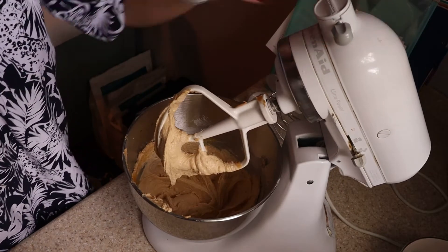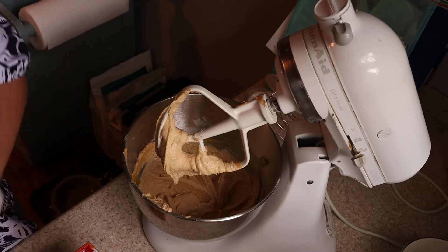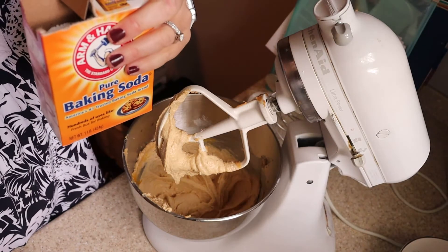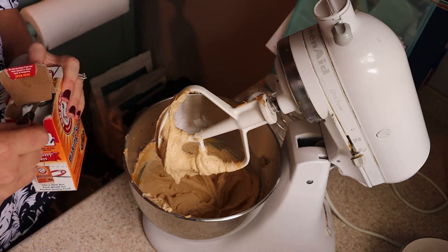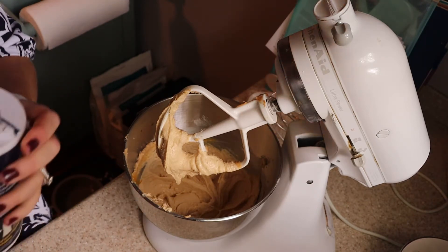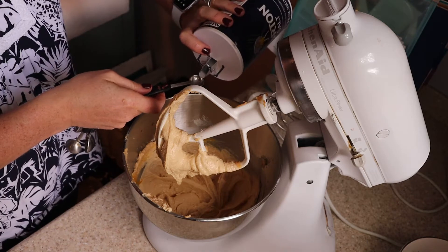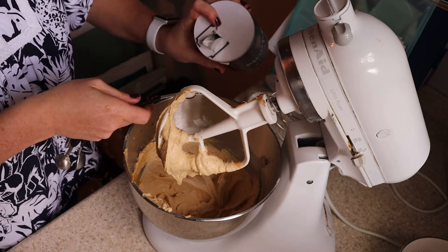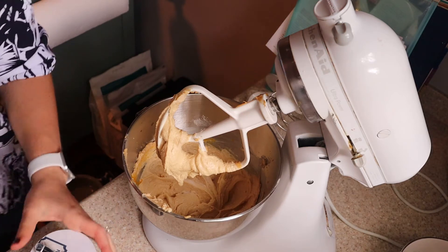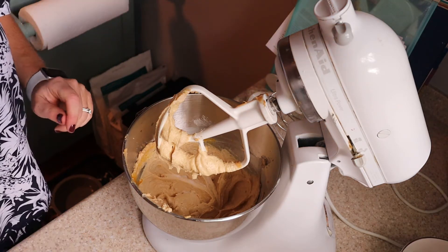Then you want to add your dry ingredients. If you were being fancy, you would sift these together before adding them — I don't have time for that and I never do it. Comment below if you think it makes a difference in baking, maybe I'll consider it. You're going to need a half teaspoon of baking soda and a quarter teaspoon of salt.